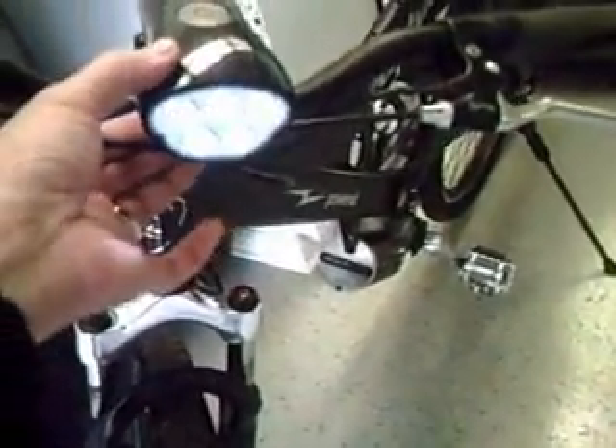All LED lighting, and there's an LED headlight that comes with the unit. It's quite bright and you can use it at night — it's just perfect at night. It doesn't use very much current and helps the battery life quite a bit.